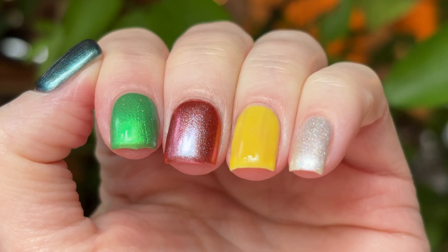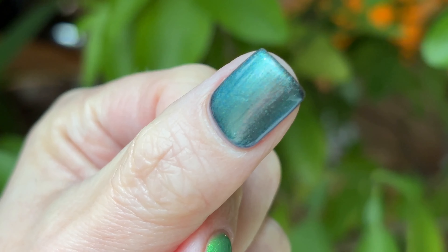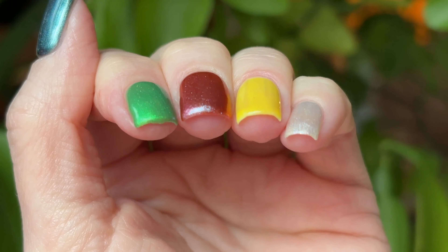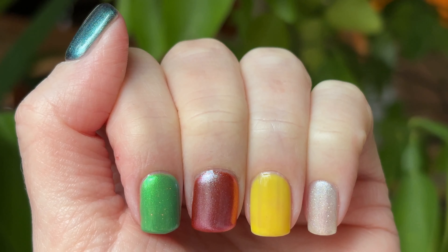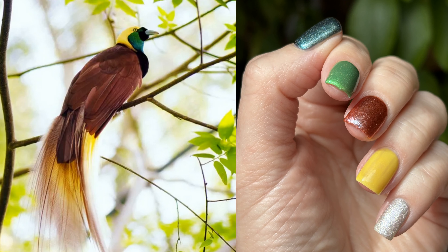That is the full manicure. I thought I did a great job of deconstructing the colors of the bird of paradise. My green could have been a little darker, but within my collection my darker greens didn't have the iridescent quality, so I stuck with Plankton. Overall I'm very happy with it. I wish I hadn't gone cleaning and ruined this manicure — I only wore it for two days, which was kind of sad. That's all for today; I hope you enjoyed my video and I hope you'll join me next time.